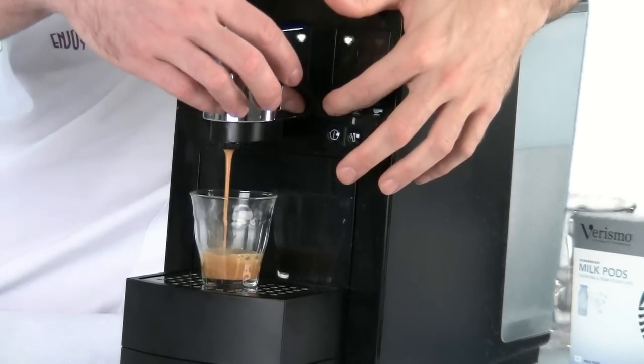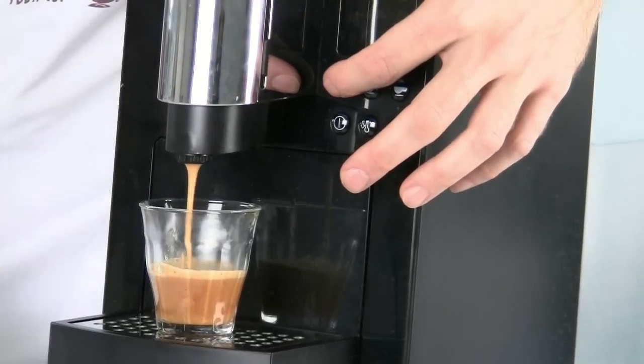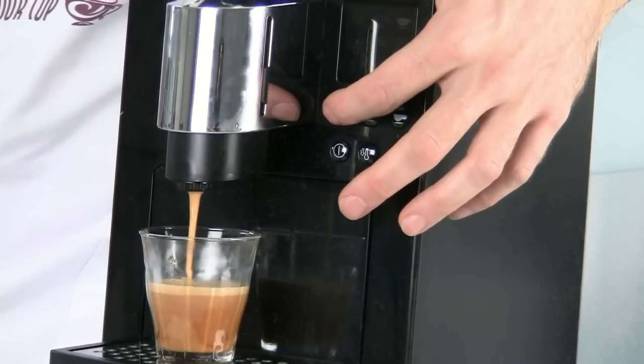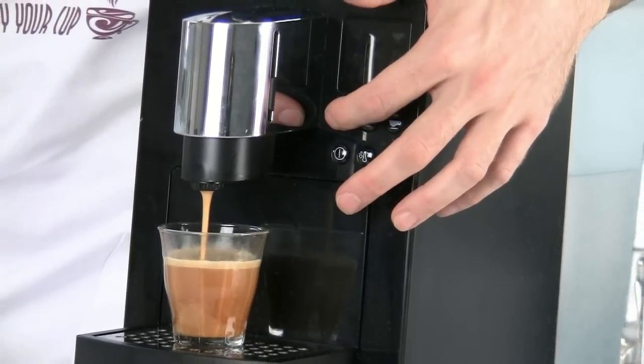A cool feature on the 585 is being able to adjust the spigot to cut down on the amount of spillage that you're going to get with the machine.